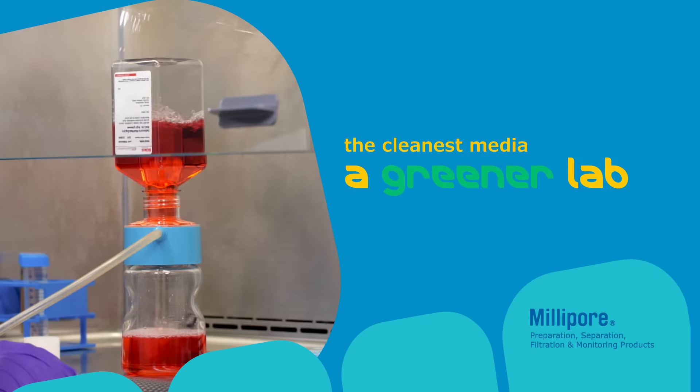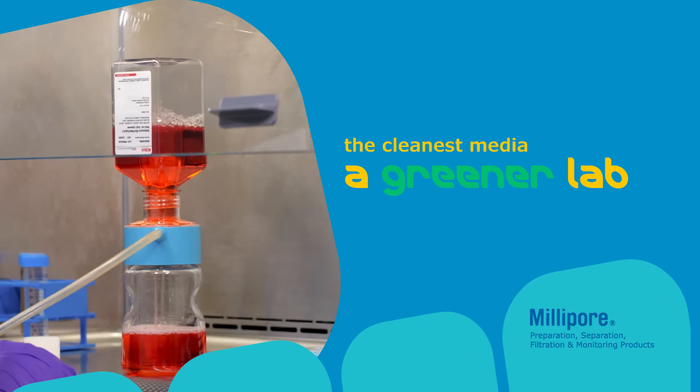We're proud to introduce premium filtration devices designed to make a real difference in reducing plastic, packaging, and biohazardous waste.